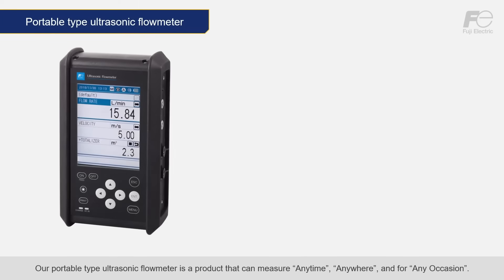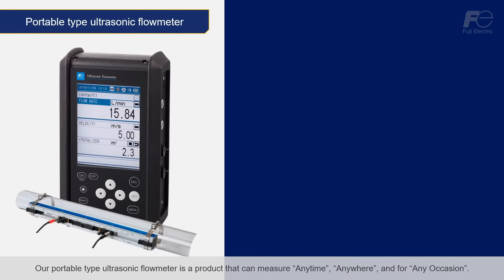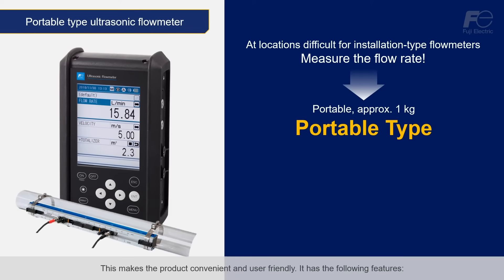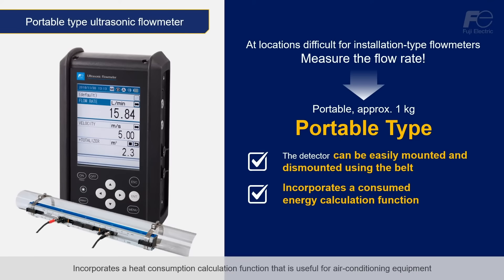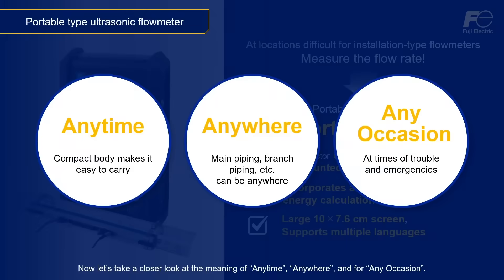Our portable type ultrasonic flow meter is a product that can measure any time, anywhere, and for any occasion. This makes the product convenient and user-friendly. It has the following features: clamp-on capability that enables the detector to be easily fastened and removed using a mounting belt; a heat consumption calculation function that is useful for air conditioning equipment; and an easy-to-read, large 10 by 7.6 cm LCD with multi-language support. Now let's take a closer look at the meaning of anytime, anywhere, and for any occasion.